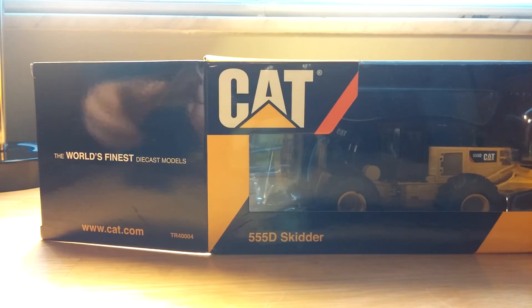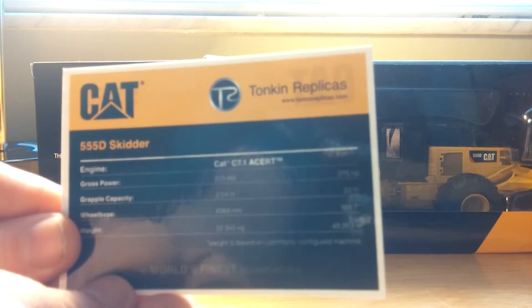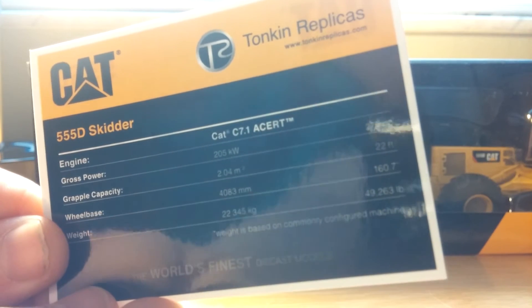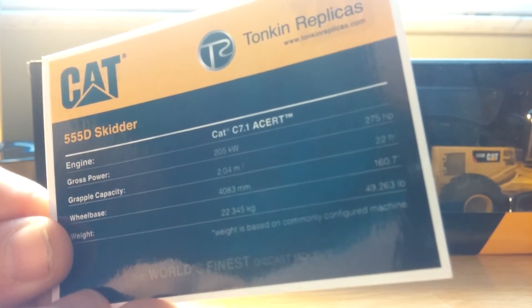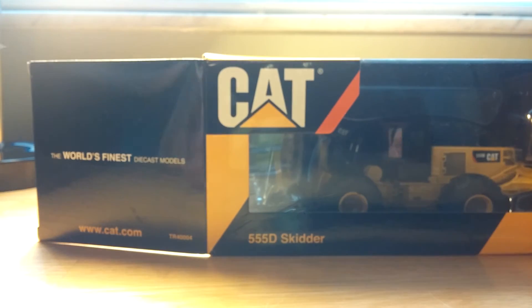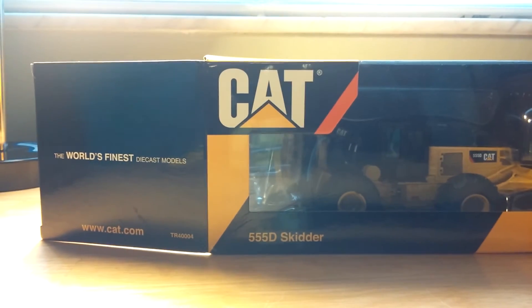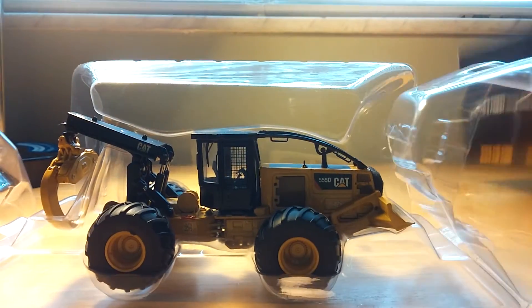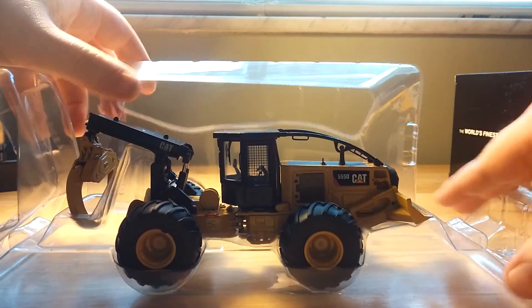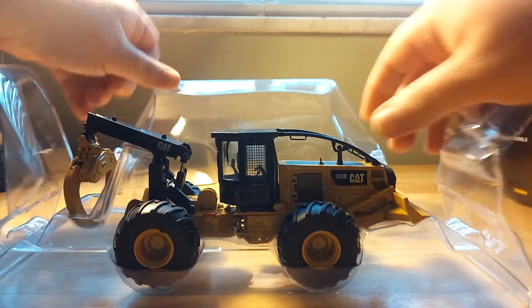Tonkin 555D Skidder — this one has some snow chains on it, which looks pretty nice. There are some specification details on the back which, I didn't look like I was that far off. I get my statistical information straight from the Caterpillar website and not these collector cards. I'm doing a quick wiggle test. I don't see any loose pieces in the box, which is always a great thing.